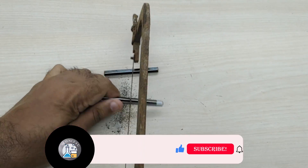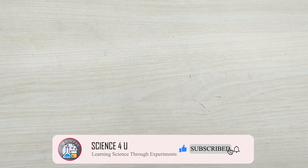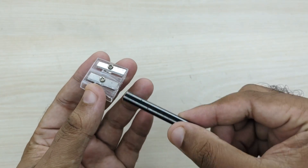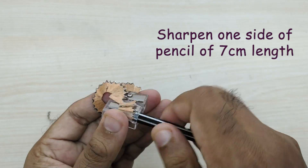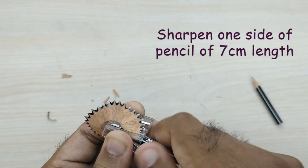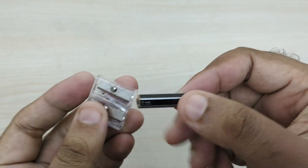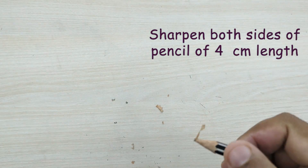I used a hacksaw for cutting the pencil. Now, using a sharpener, we have to sharpen one side of both the 7 cm pieces of pencil. For the 4 cm piece, we have to sharpen both sides as shown.